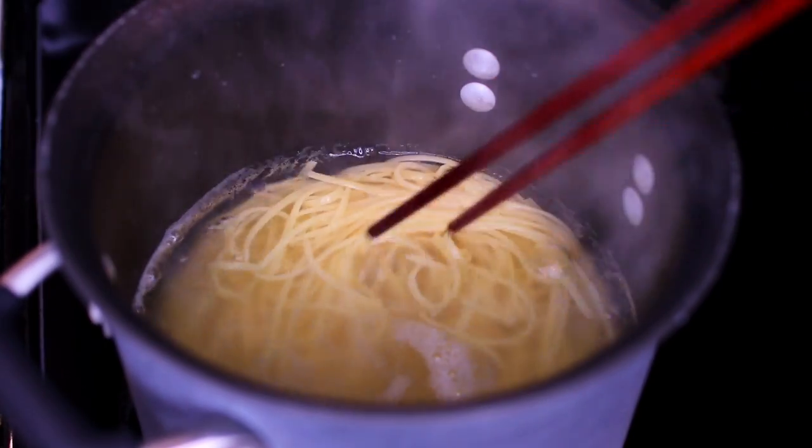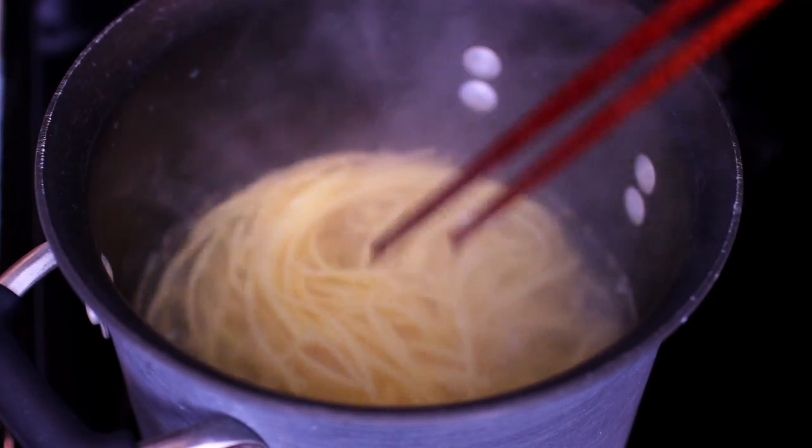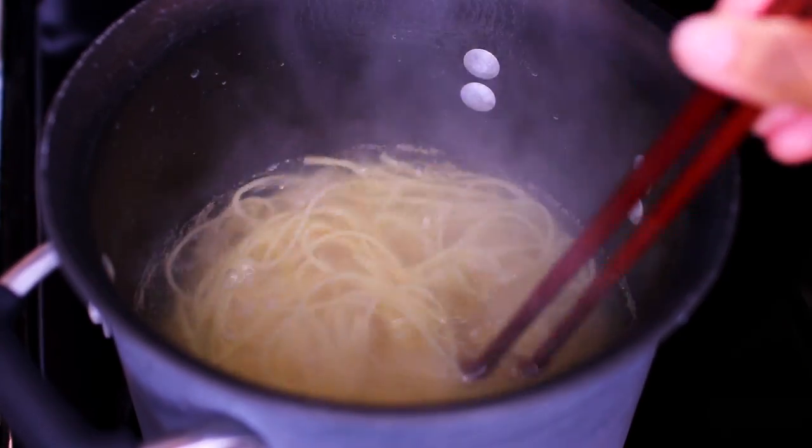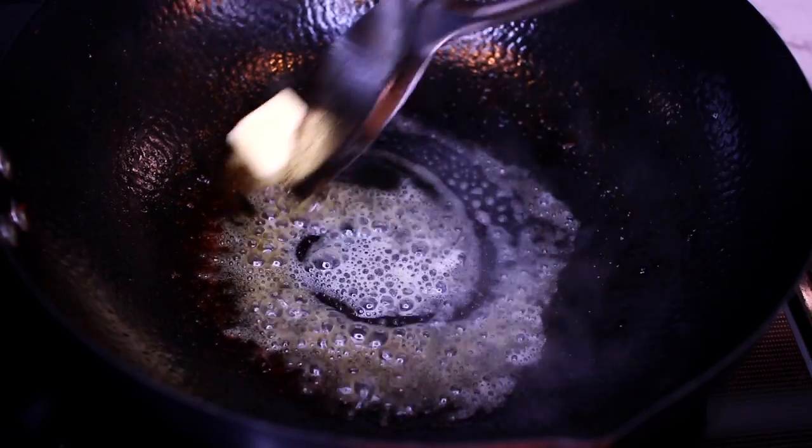Set the chicken and shrimp aside for later. Meanwhile, make sure you have half a pound of linguine cooking according to package instructions. Once the pasta is done cooking, drain off the water and set it aside for later.